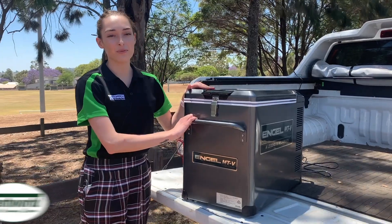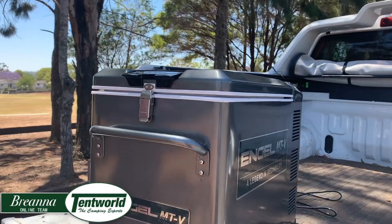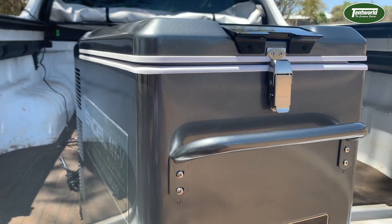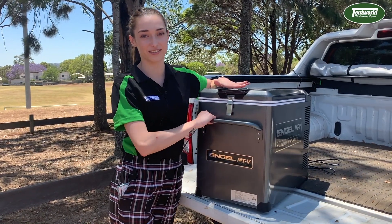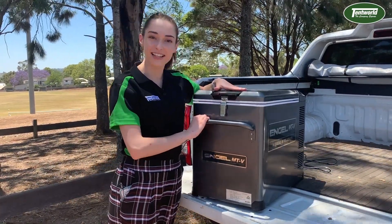Hi guys, it's Brianna from Tentworld Online and today we'll be taking you through the brand new Engel MTV 40 Litre Fridge Freezer. Right away you'll notice the biggest difference is the brand new Gunmetal Grey colour. We love this new colour — it's a sleek and modern look on the classic Engel and it goes hand in hand with some other great features that we're excited to show you. So we'll check out the latest upgrades, take a look at what you get out of the box and run you through the functions. Let's get started.